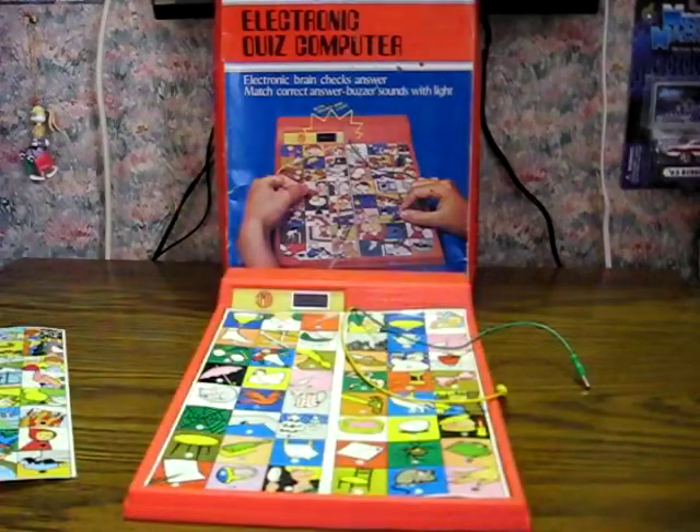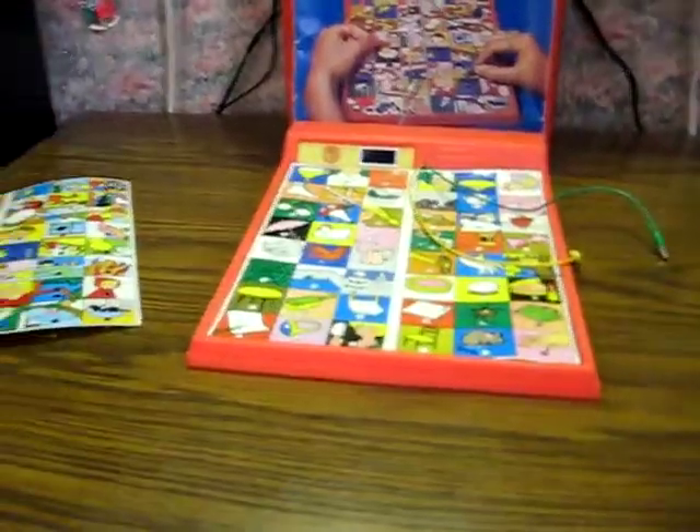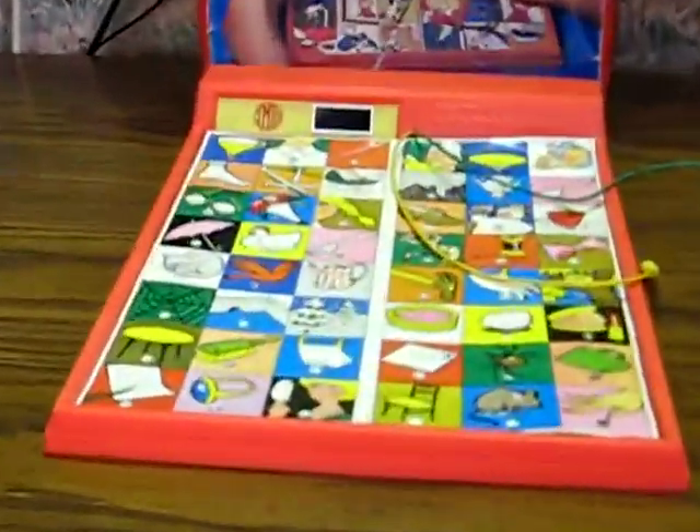Let's zoom in here, mostly to show how the electronics work. We'll match the cup with the saucer.